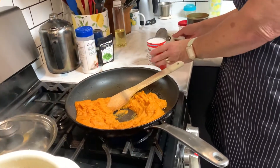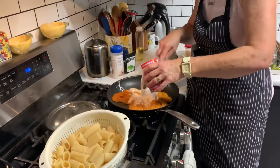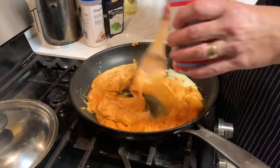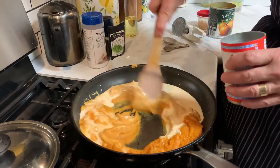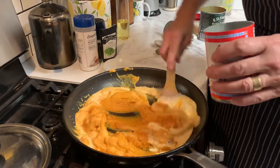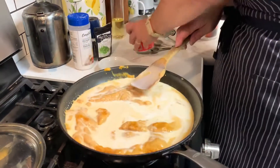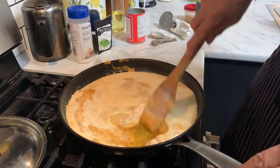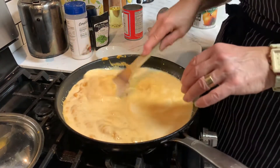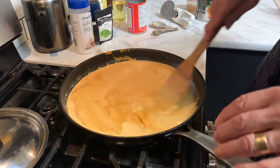I don't recommend you add the whole can at once. You could do this with cream if you wanted, or milk — I happen to love the flavor of the coconut milk. So we're going to put a little bit in and keep stirring it until it's the consistency you want it to be. I think I'm going to need the whole can, so I'm just going to go ahead and dump it all in and then very gently sauté it, bring it all together. If you have a whisk, you could use a whisk, or just keep stirring it with your spoon.